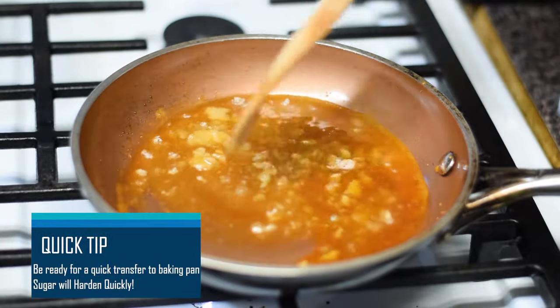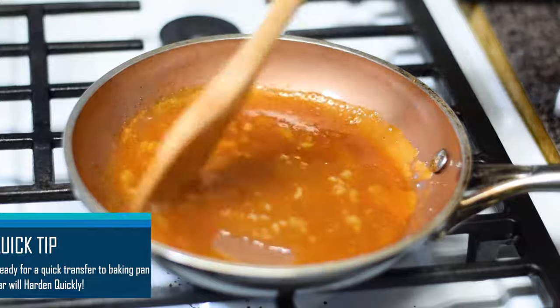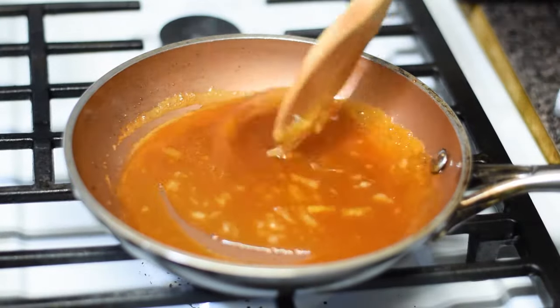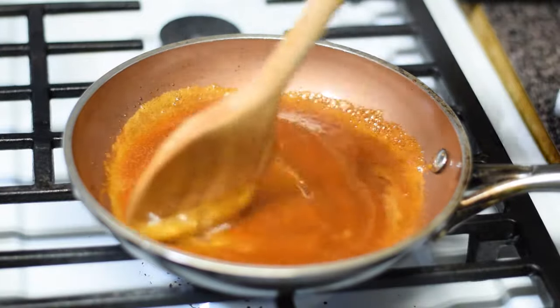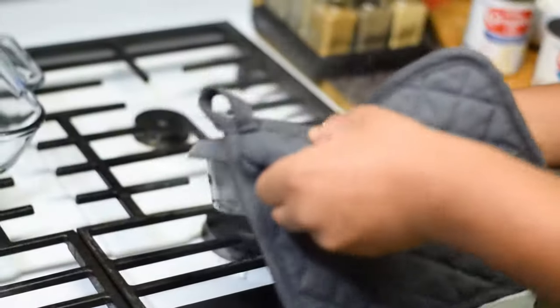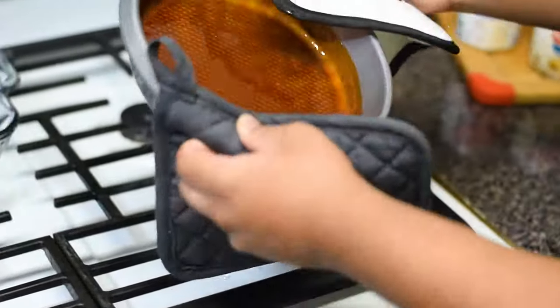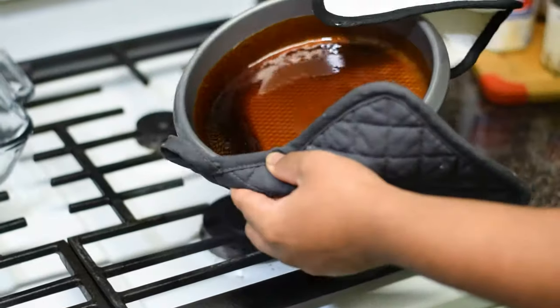Quick tip! Have your baking pan ready before turning off the burner. You will only have a few seconds before the sugar hardens. Turn the burner off when all sugar has melted. Be very careful while pouring melted sugar into the baking pan as it will heat up quickly. This will give our flan great flavor and color.